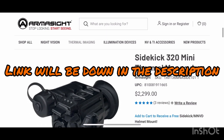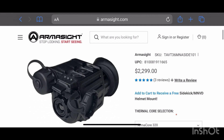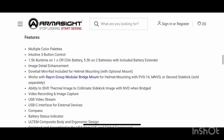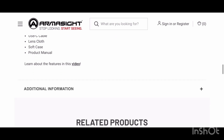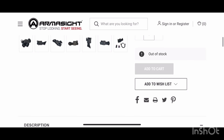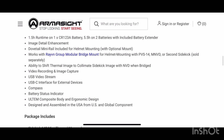If we swing over to Armasite and check out the Sidekick, we can see right now you're looking at $2,300 for this unit — which is a lot, but there's a lot of capability for that price. We can also see the different specs and all the contents included. There is also a bigger brother to this, the Sidekick 640, which is going to give you a little bit more power, obviously coming in at a higher cost. But that's kind of the game we play right now with thermal.